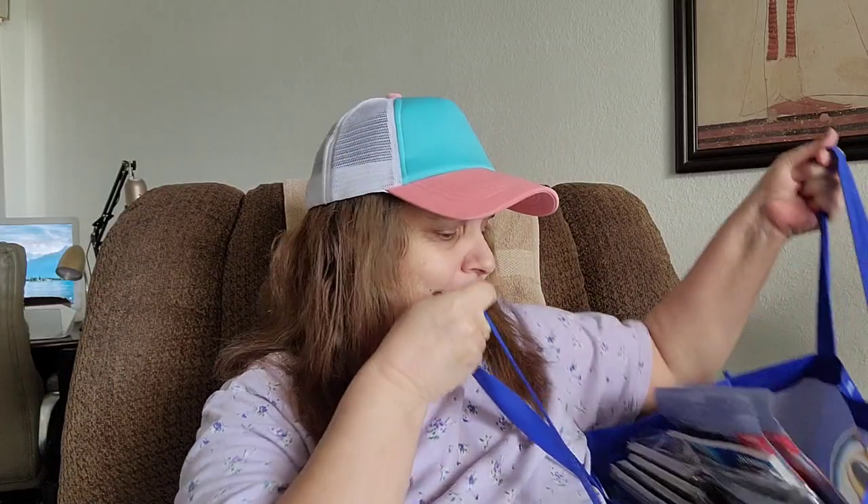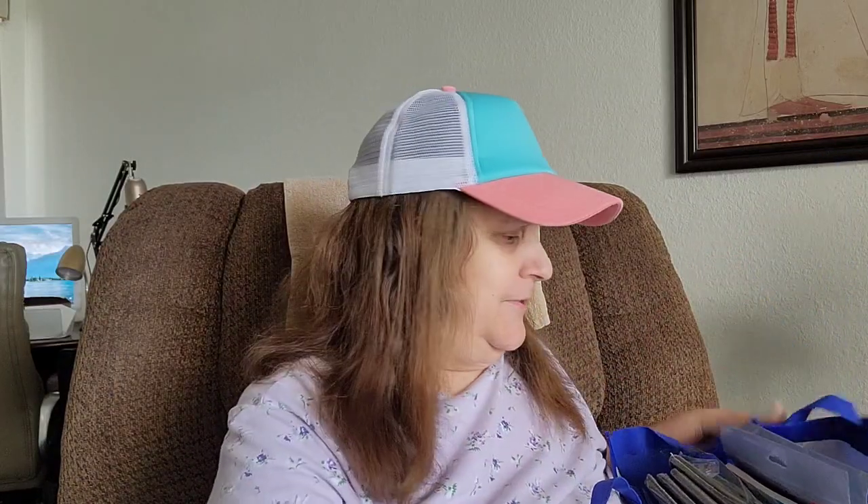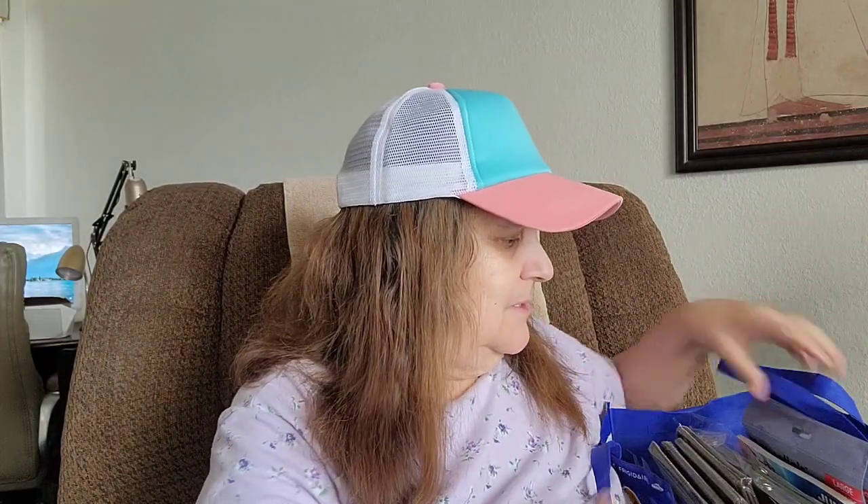Hi everybody, it's Triple G's and I got a Dollar Tree haul. I got everything in this bag and I'm sitting on my recliner, so how are you guys doing today?